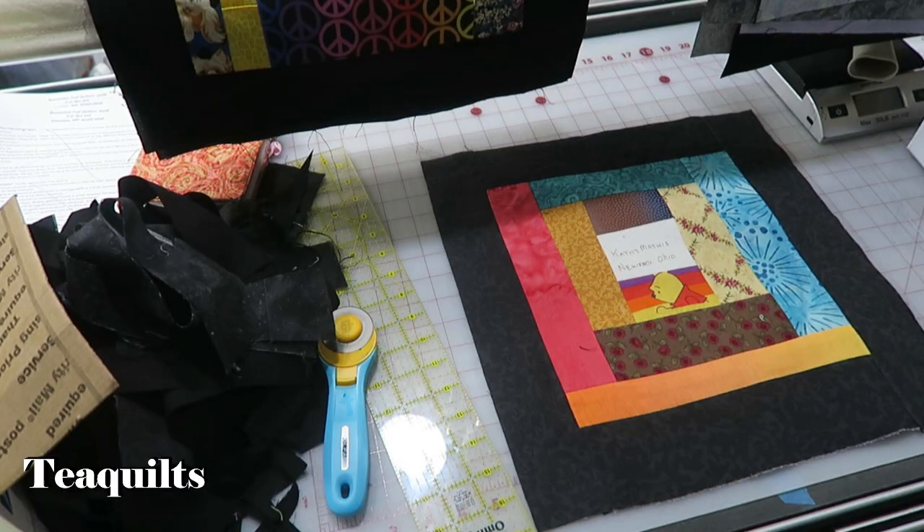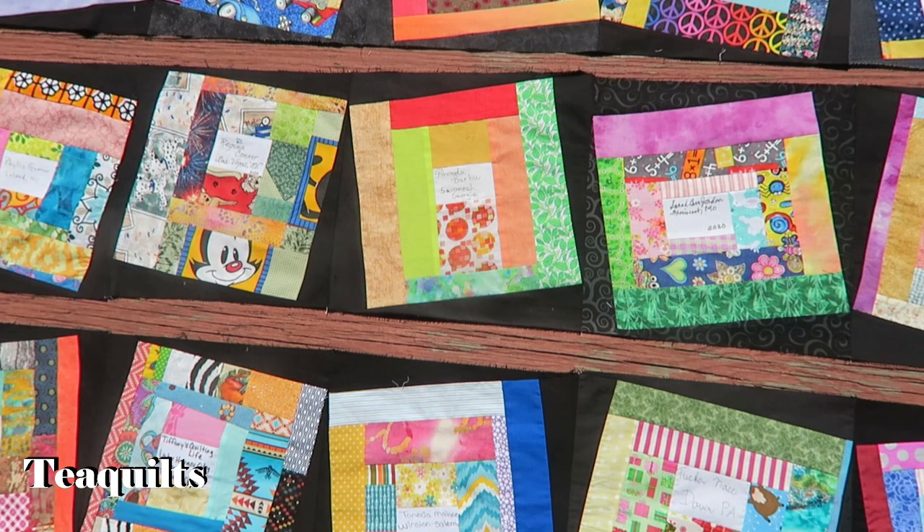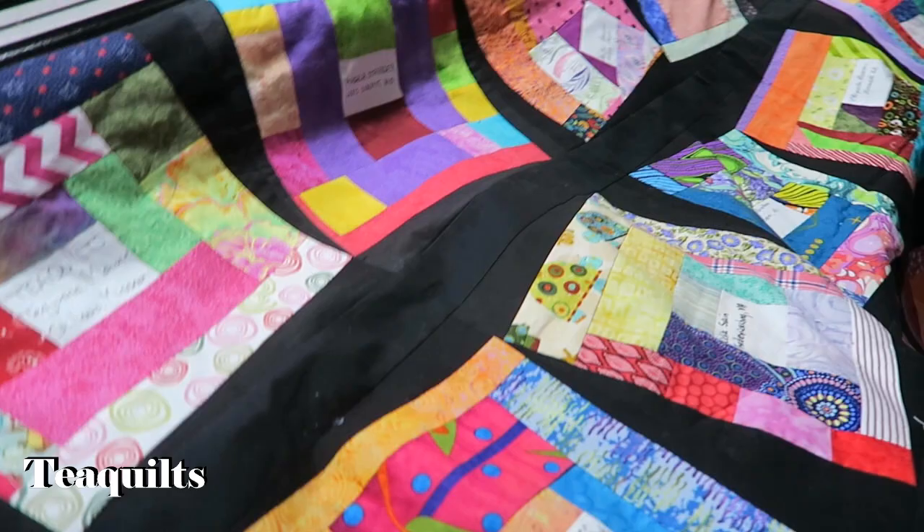Thank you all so much for watching. Please remember to like, comment, and subscribe. Share my channel with your other quilting friends and I'll see you in my next video. Bye-bye T-Quilters, stay blessed.